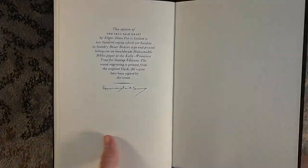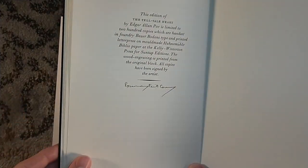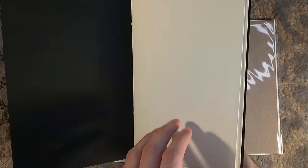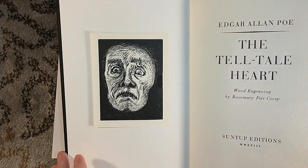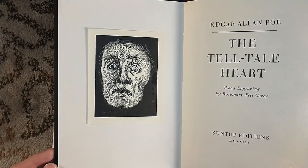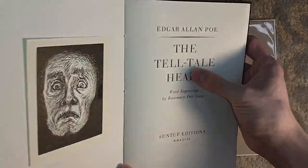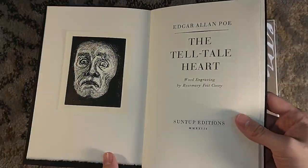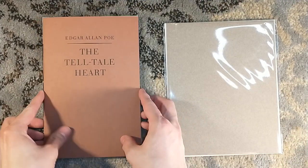It is signed by Fate Covey — I didn't realize. I knew it wasn't numbered, but I did not realize it was signed. It is signed by Rosemary Fate Covey, the artist who did the woodblock. She also did 20 chine-collé prints of this that are included at random within 20 of the numbered edition orders. I haven't opened my numbered edition yet. I don't think I got one because it's luck of the draw, and the odds are not in your favor when you have a 20 in 310 chance, but you never know.